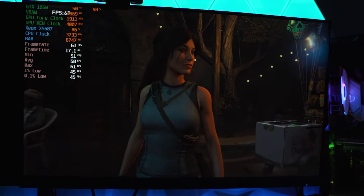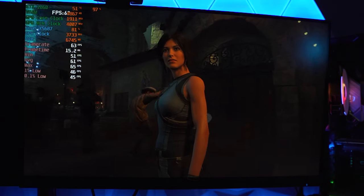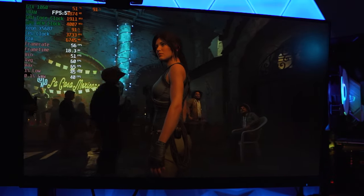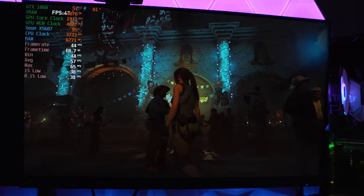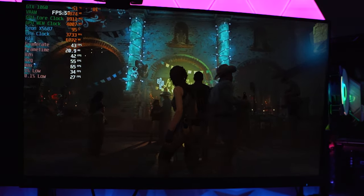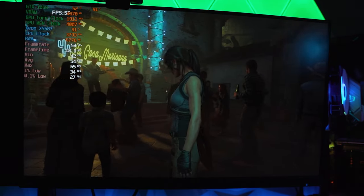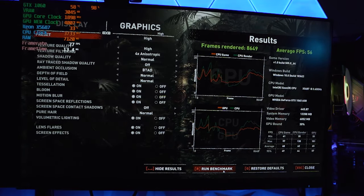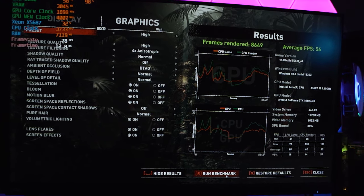Seeing that we can finally push some games this time, we ran the Shadow of the Tomb Raider benchmark at 1080p high settings. In the first scene of the benchmark we're getting a great average of just about 60 FPS. It dips a little once more things are happening on screen, and we end up getting somewhere around 55 to 60 FPS — our average overall FPS ended up being 56. If you wanted to target 60, we could easily tweak a few settings to get there.